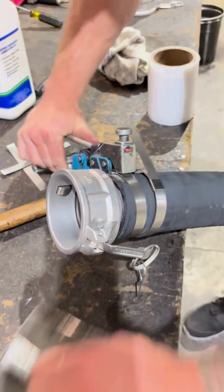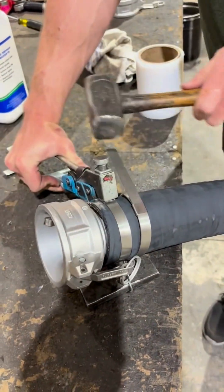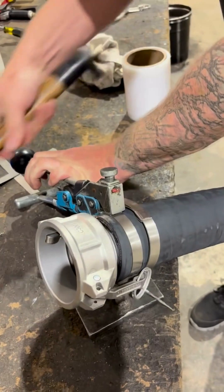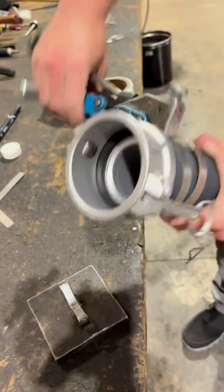Once the clamp is fully tightened, position a protective block or support under the cam lock to avoid damaging the coupling when punching the clamp. Use a hammer and punch to lock the clamp in place. After punching, keep the tool tight and bend the clamp's tab back and forth until it snaps off.